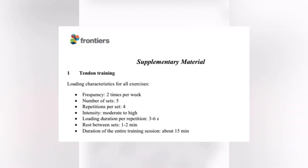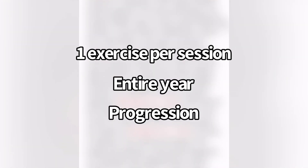It was five sets of four reps with a three-second hold on each rep. They rested one to two minutes between sets, so the entire duration was about 15 minutes per session. The session was only one exercise, but they did this for an entire year, with a progression as the athlete got stronger.